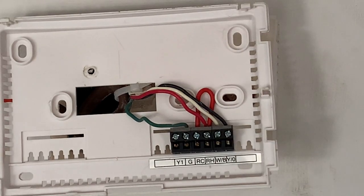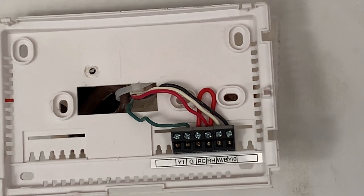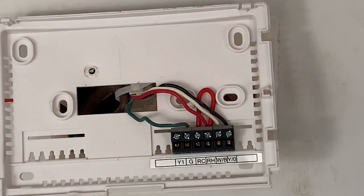This is the connection for the old thermostat. I think G is for the fan. The red wire is connected to RC and RH — I think that's the 24 volt coming from the furnace. W should be the heat, and Y should be the air conditioner. I'm going to take a picture before I remove it, and before I remove it, I'm going to go downstairs and turn off the power to the furnace.